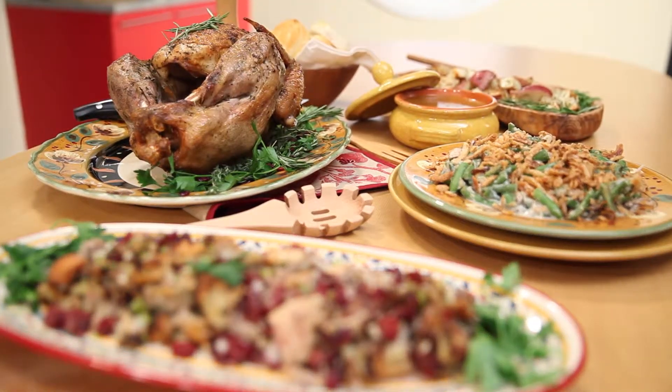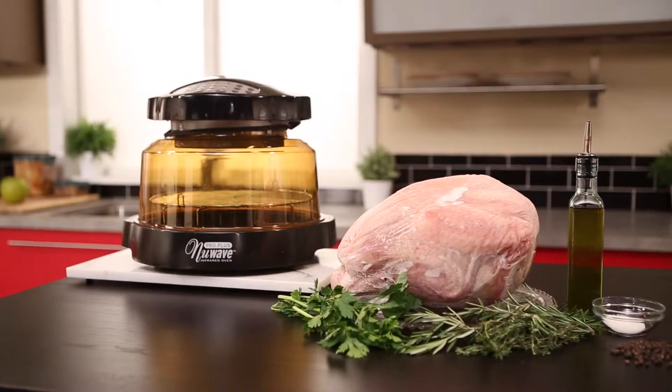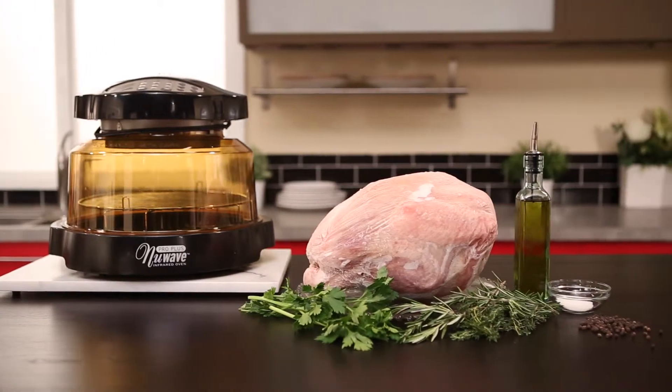So right in front of me, a 12-pound turkey. We're going to create an oil herb mixture with oregano, thyme, basil, and rosemary. This mixture is going to stick to your turkey until it creates a wonderful crispy skin and a well-seasoned turkey.